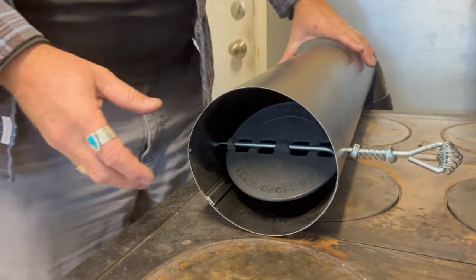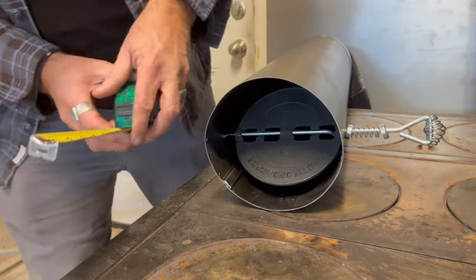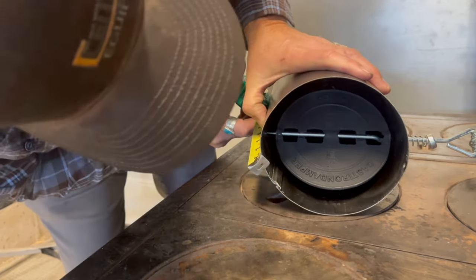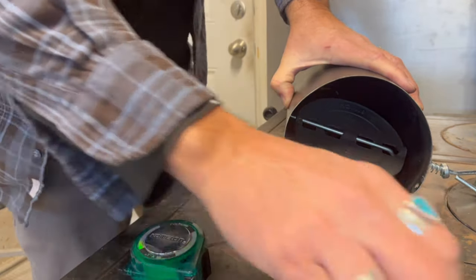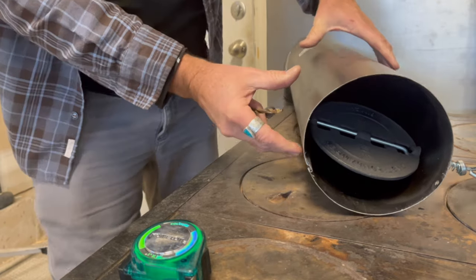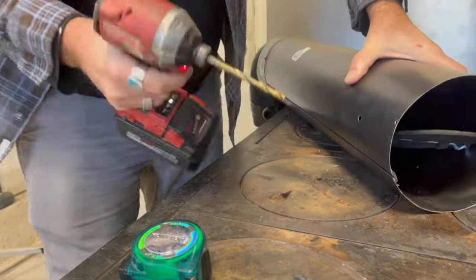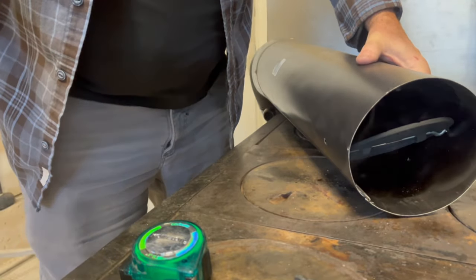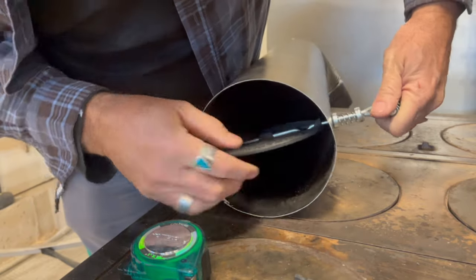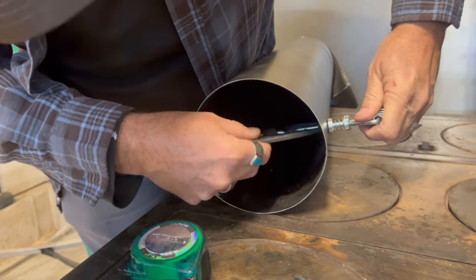Now we're ready to drill the other side. We're just going to measure and get it close to the same — it doesn't have to line up perfect, but get it as close as you can. Make a little mark and drill it. Now we can slide that rod all the way through, getting that little notch past the plate, and the spring-loaded rod is holding it in place.